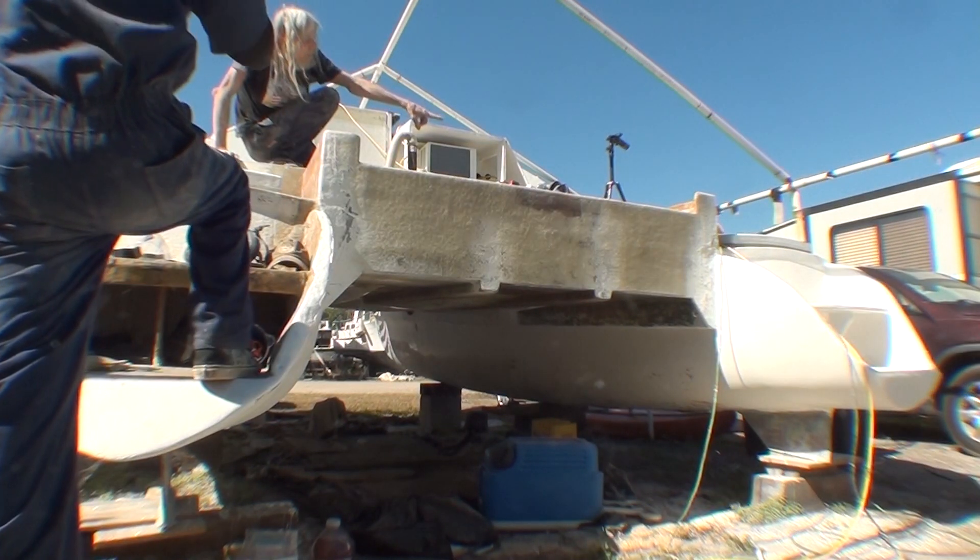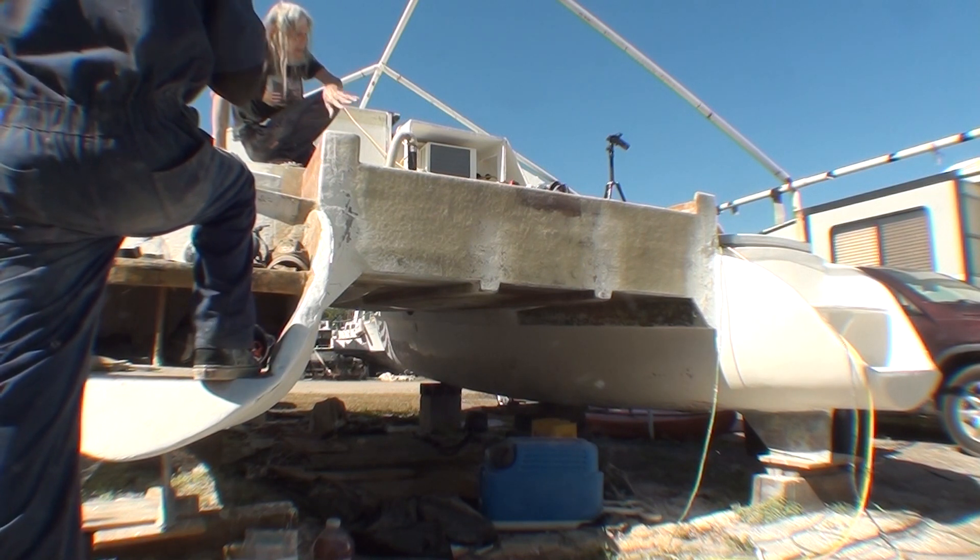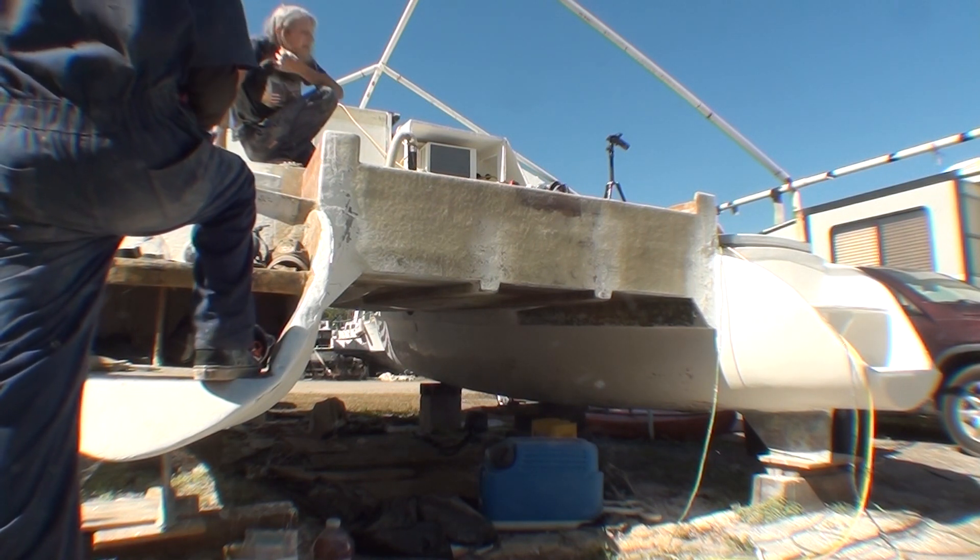A lot of this is bare wood still, so I'm just going to cover everything with glass and then roll gel coat over it.